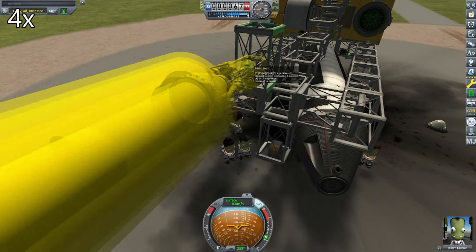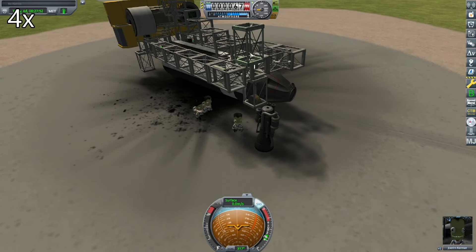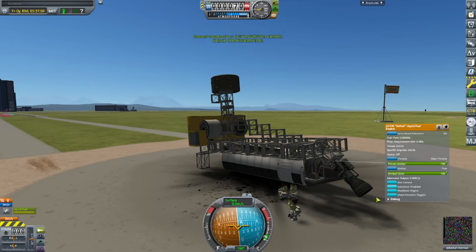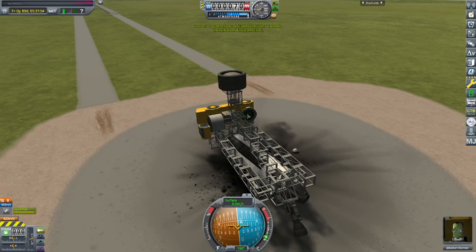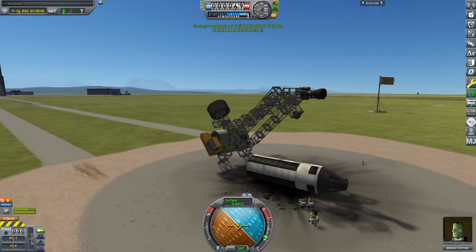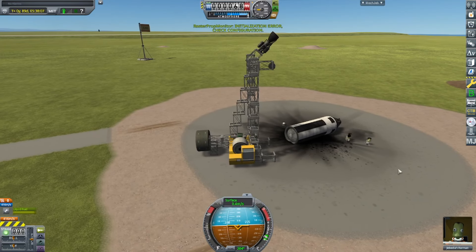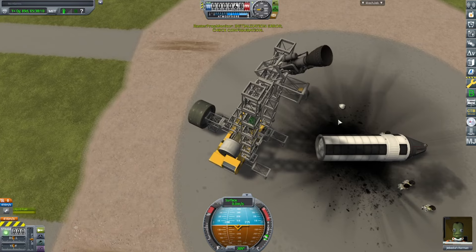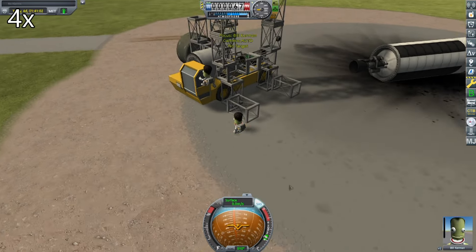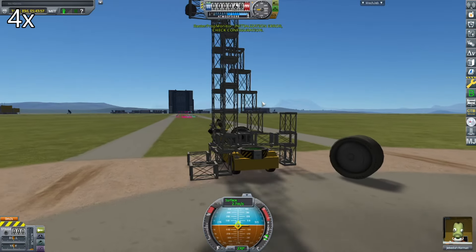So I have an idea to lift the crane back upright, and this idea involves attaching the rocket engine from the rocket to the crane, and then using it to lift the crane up. This idea works better than I expected it to, as you can see. But now the rocket engine is at the top of the crane and it would be quite hard to get it down. I also want to attach the rocket engine to the back of the crane to help keep the crane upright when lifting.